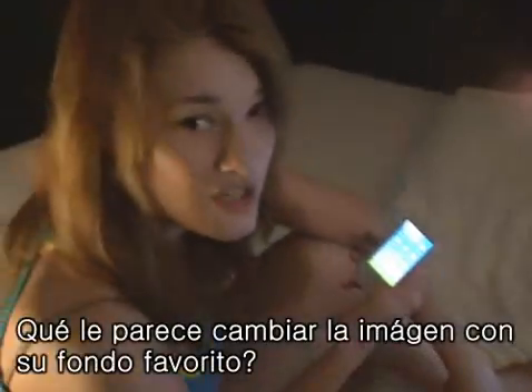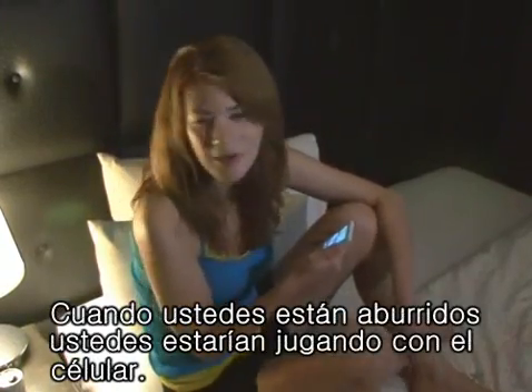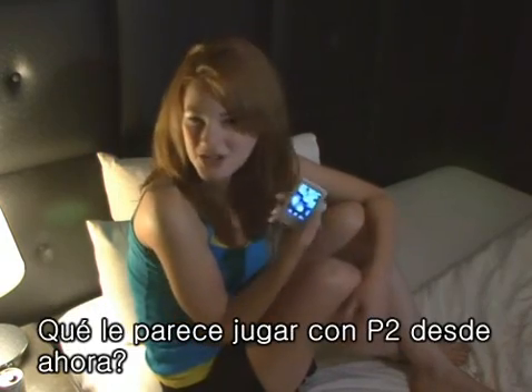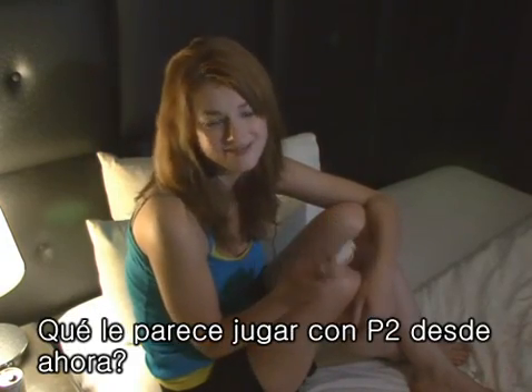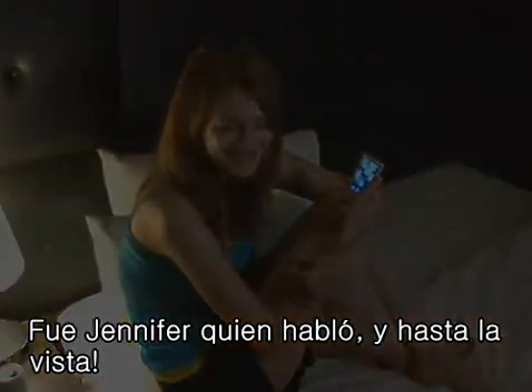Why don't you change the screen to your favorite skin? Usually when you're bored, you probably play with your cell phone. Why don't you try playing with the P2 from now on? I'm Jennifer. See you next time. Bye.